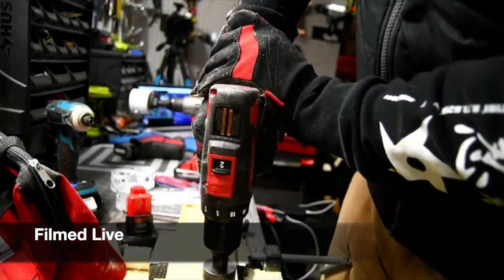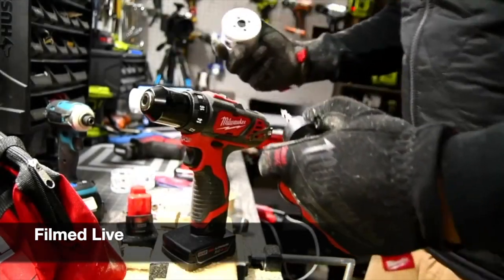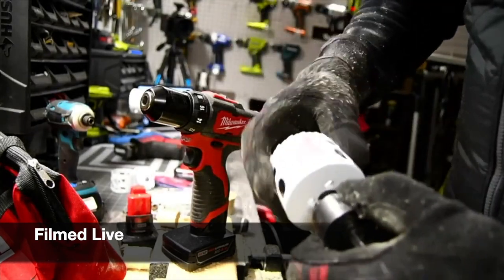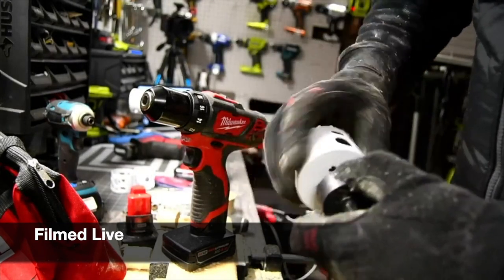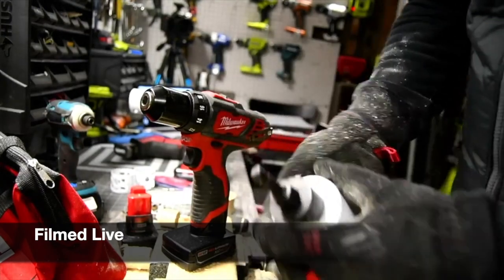Watch right here. This is my goal now — we are going to fry this motor out. That's the consequence it gets for smoking during a live stream.